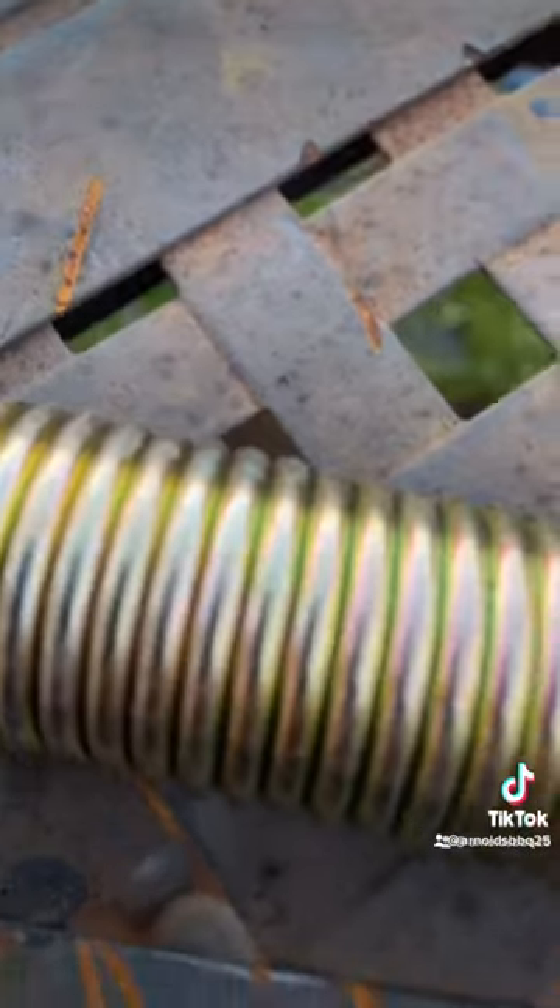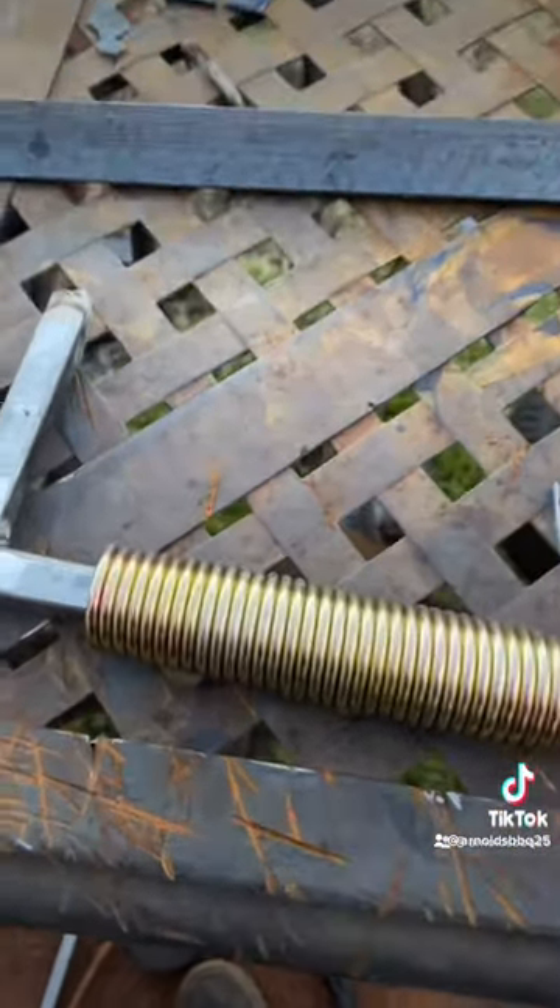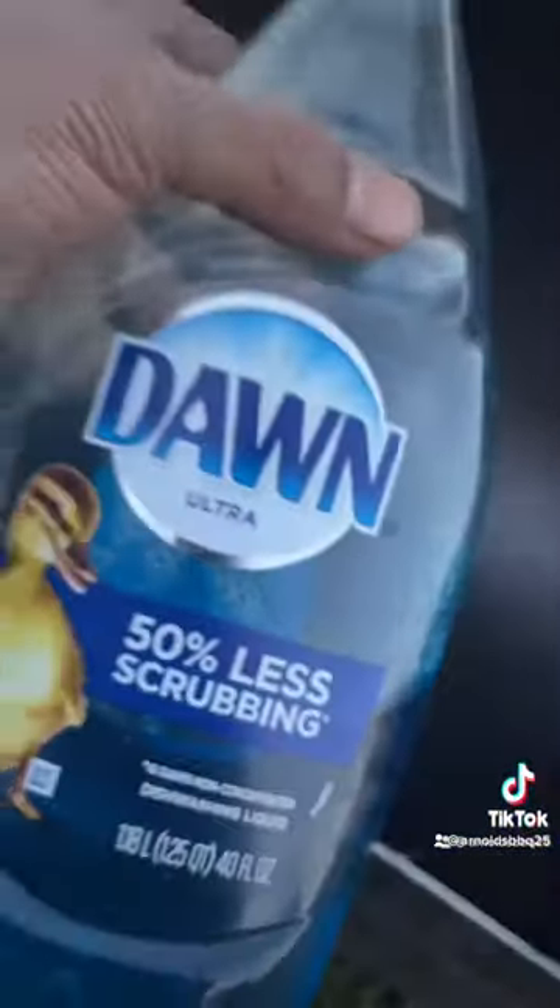With the handle, I use a regular trampoline spring and a half-inch square tube, box it up, and weld it on. You know the vibes.